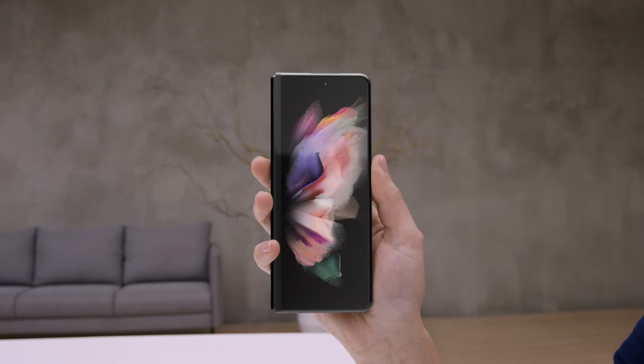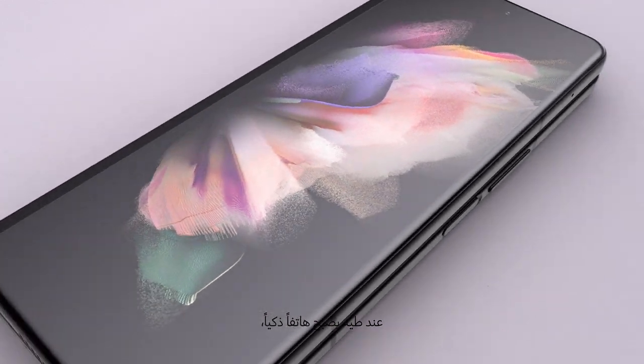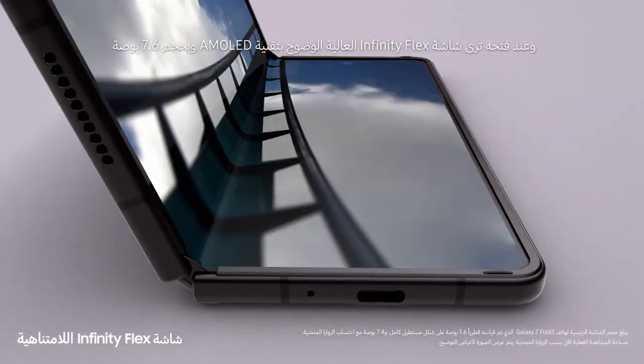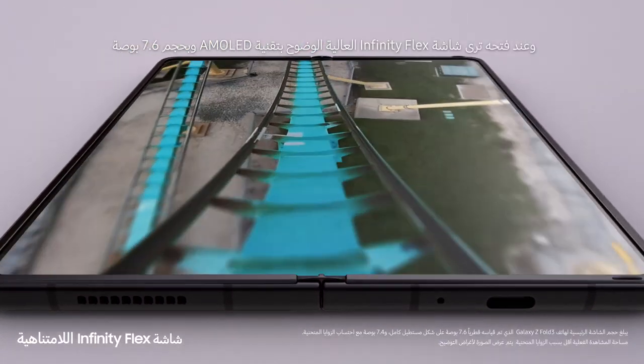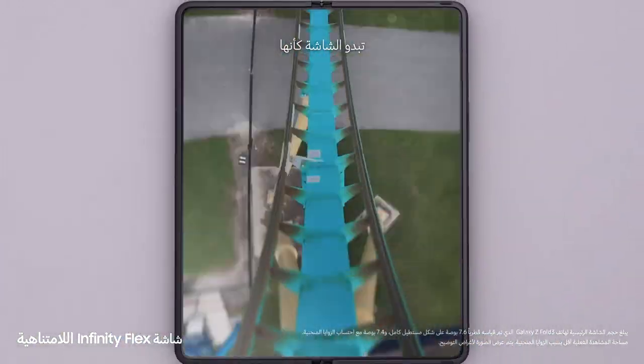Let's take a look at Z Fold 3. Folded, it's a powerful Galaxy smartphone. And unfolded, it's got a 7.6 inch pixel perfect AMOLED Infinity Flex display. The screen feels like...